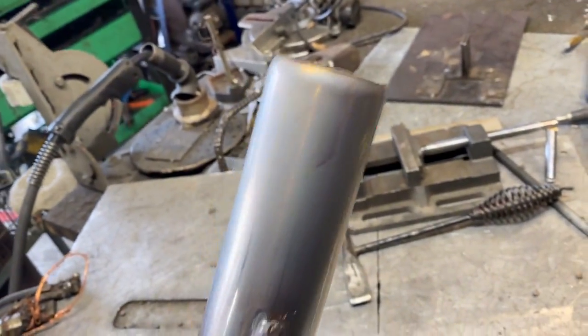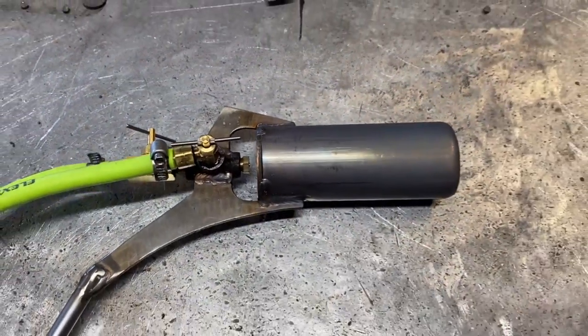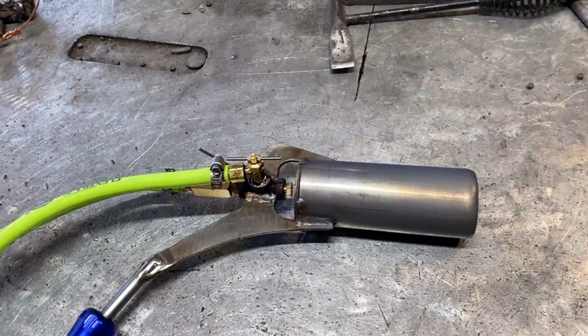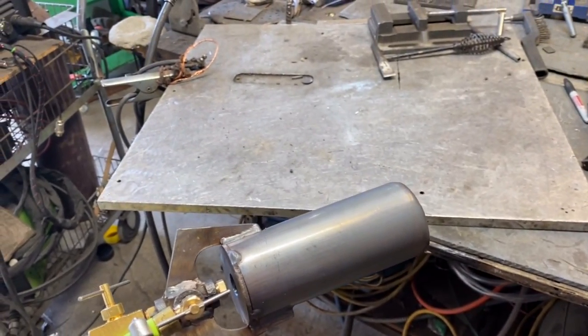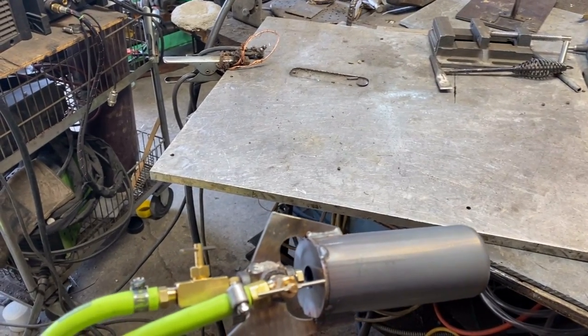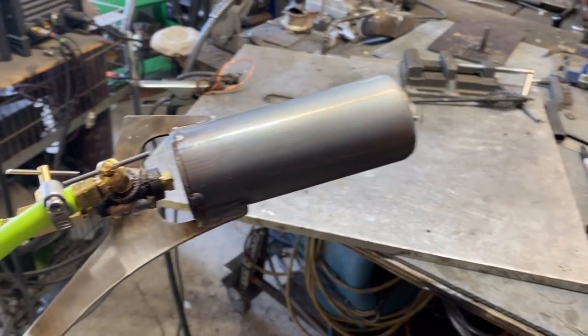This material is way too thin, but it was good enough for testing. The premise of this test was to determine: can we make a handheld liquid-fueled torch? Because we all know the problems with propane — there's a lot of them, especially if you're in cold weather conditions.